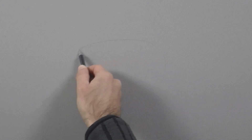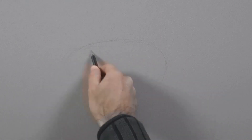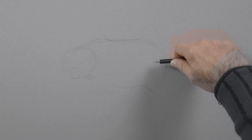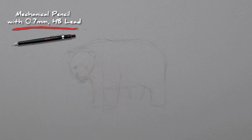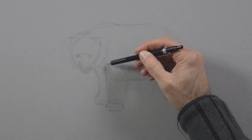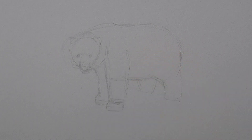We begin by sketching the general shape of the body with loose strokes, then that of the head, the snout, and we give it a little bit more detail. The legs — very good. Let's correct the face and make the eyes, ears, etc., and then continue with the pose. I think this leg ended up a little bit longer, so let's do it better.